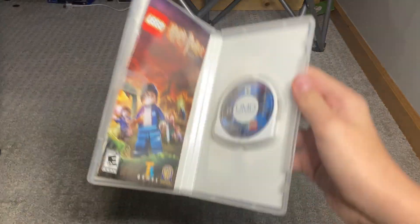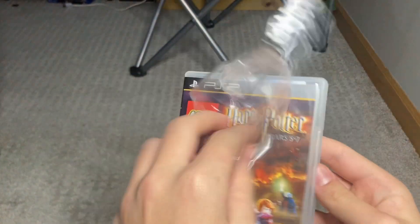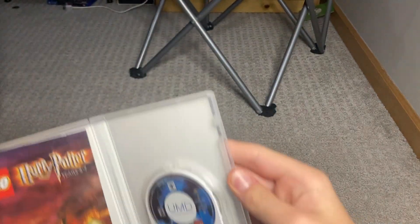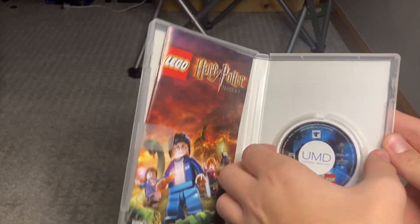Oh — you are scammed. Dang. The camera doesn't see all of it, whatever.